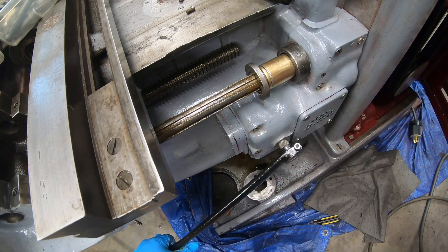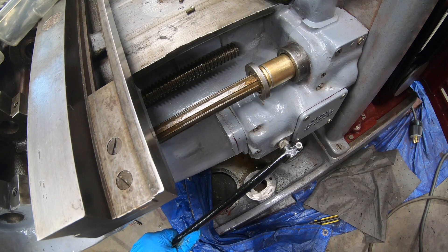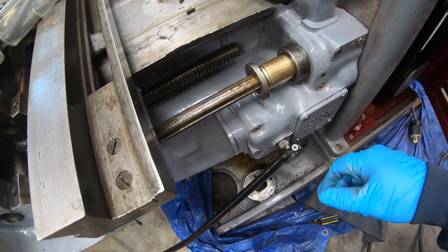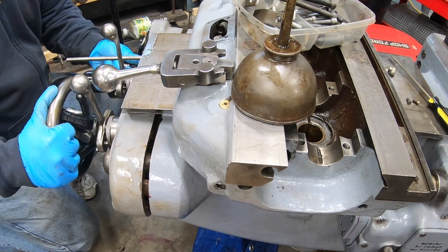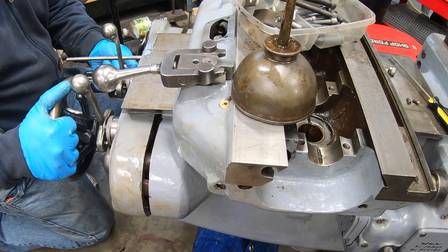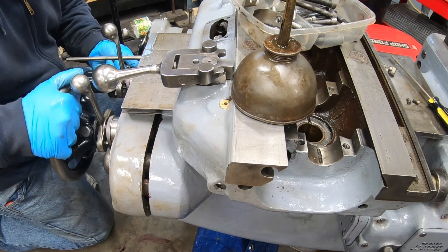I temporarily have the rapid traverse lever on here and I am spinning the input pulley by hand. It looks like I do have those splines lined up — we should be good here. That seemed to do the trick; I got those splines lined up and now this is feeding in a little bit further, though still a little stuck on something right here.